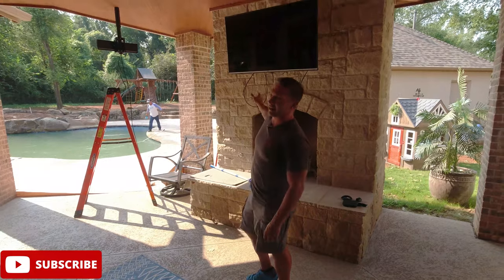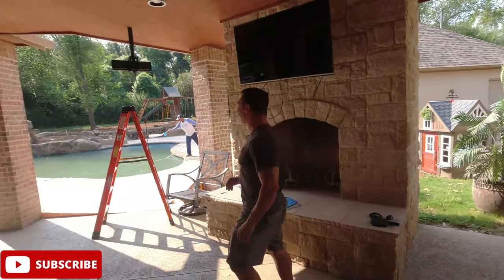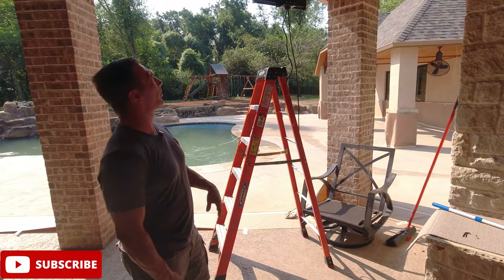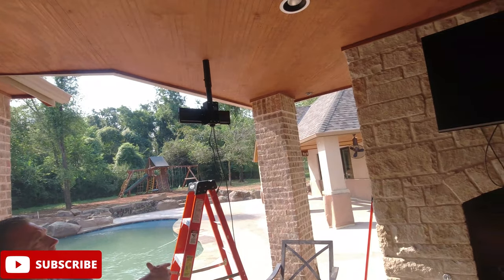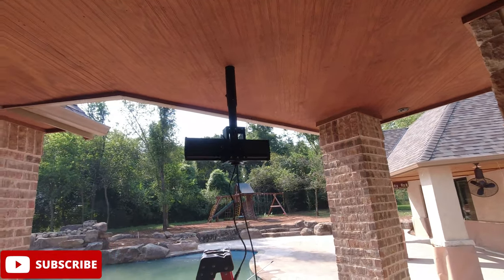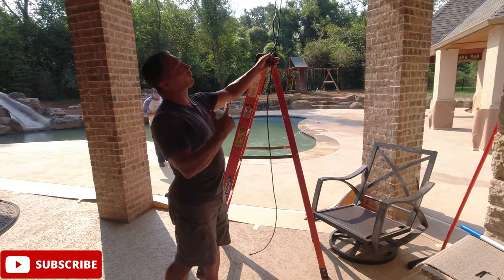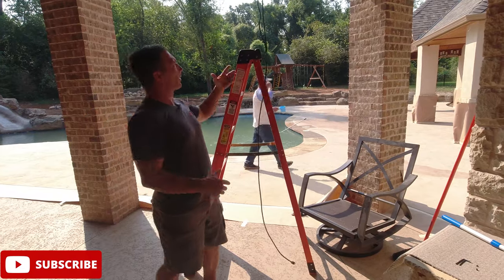They already had an existing TV up here — the wires are hanging, we'll fix that, that was existing, we didn't do that. Now we're doing something really cool over here: a pole mount from the ceiling. We want everything nice, clean, and hidden, so we went with Chief — using all their parts. We have the Chief brackets, the Chief adjustable pole, the 18-to-24-inch pole, and a 24-inch Chief brace that goes across the joist at the top — super secure, super clean.